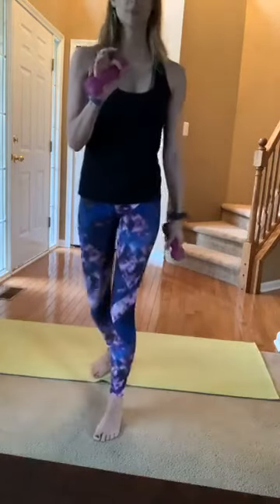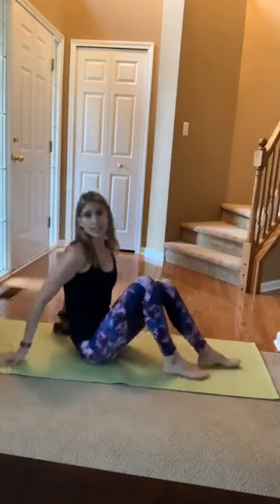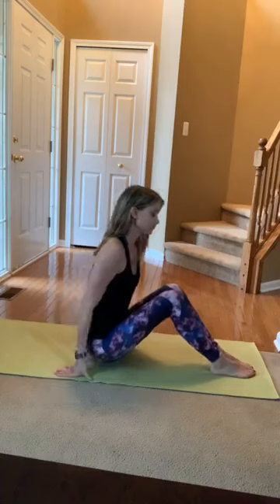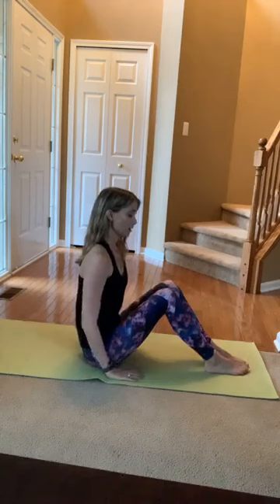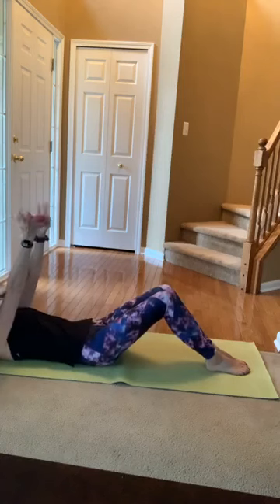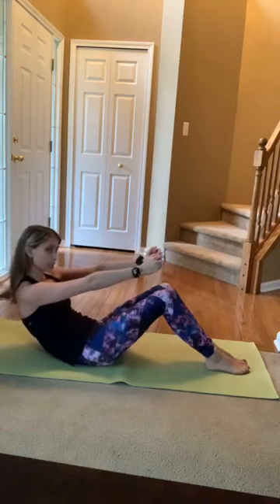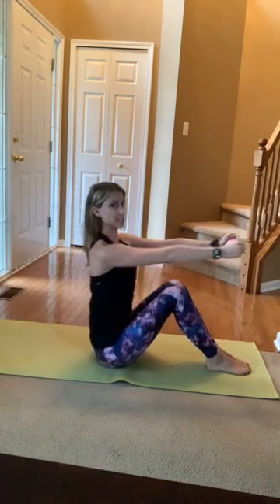Set one of those hand weights down — keep one, or set them both down, whatever you're feeling today. Feet are planted on your mat about hip distance apart, or closer if you prefer. Grab each end of your hand weight. Arms straight up, palms face each other. Feet planted, take a deep inhale. On your exhale, roll all the way up, articulating through that spine, and sit up tall at the top.